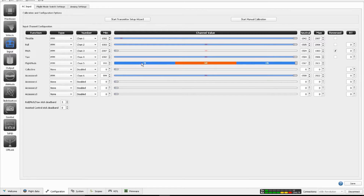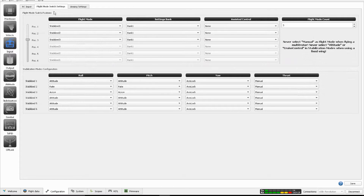If you do the transmitter setup wizard, I have six channels — a three-position flight mode switch and an accessory zero switch to arm and disarm the copter. As a flight mode switch I have three positions: stabilized one, two, and three. Right now it's kind of a race configuration — I have attitude mode in position one, a simple rate mode in the second position, and the third position has acro plus set up.